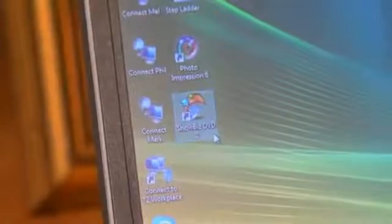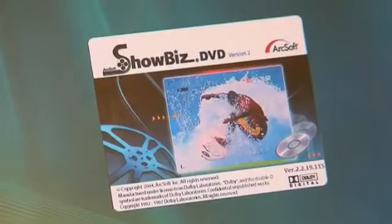We've also included the comprehensive and easy-to-use Showbiz DVD 2 video editing software to make professional-looking DVDs in a matter of minutes.